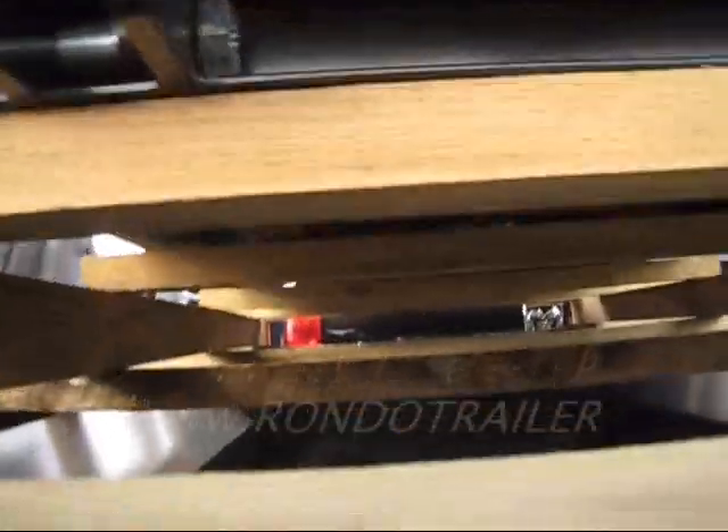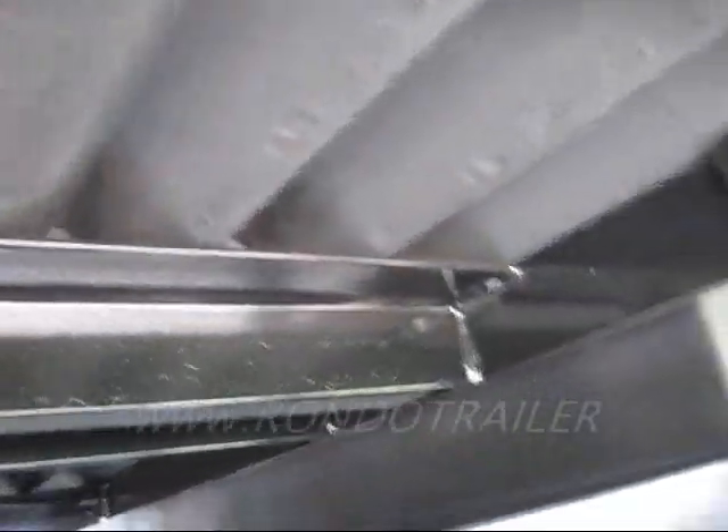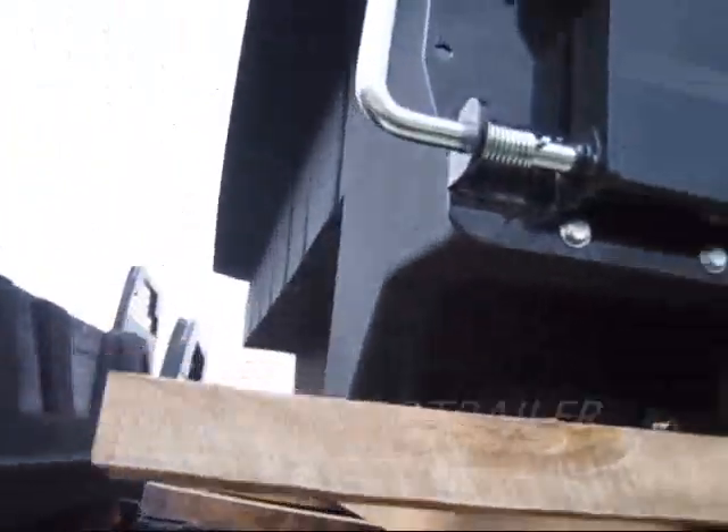If you look up underneath, it's got a metal frame with heavy plastic ribbing. Very well built.